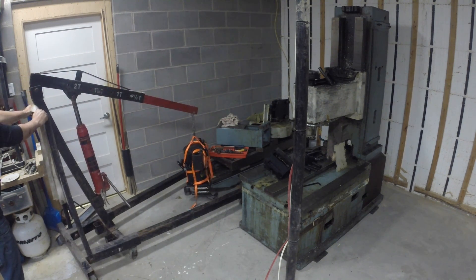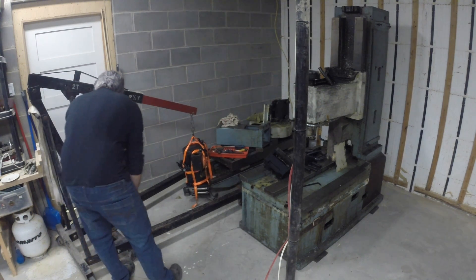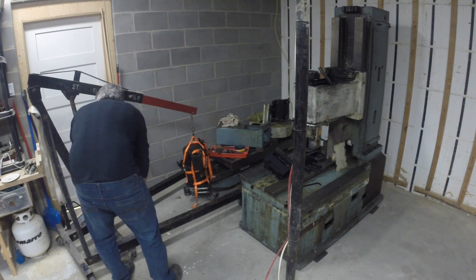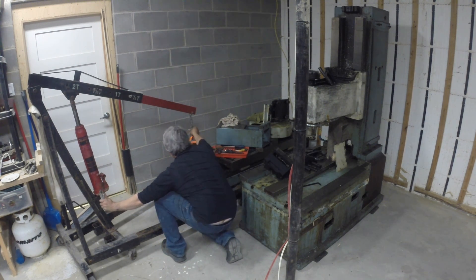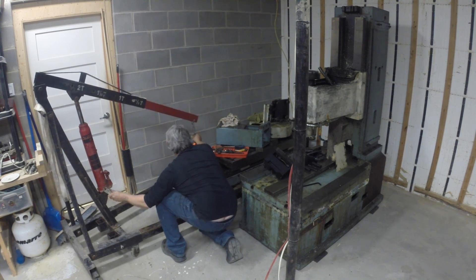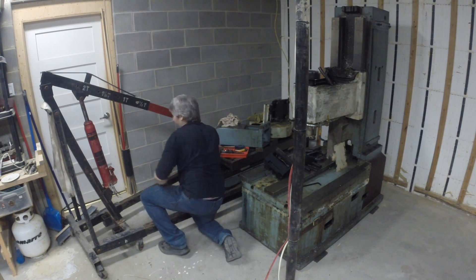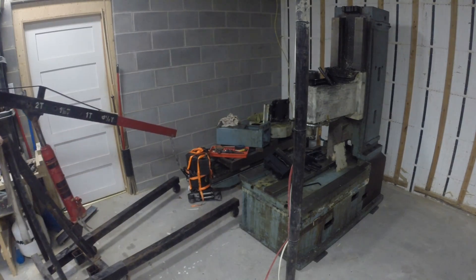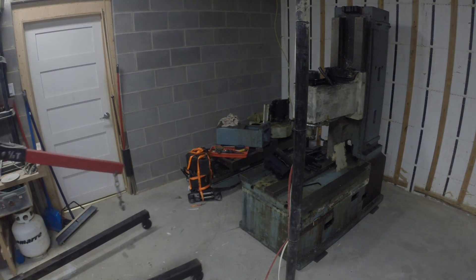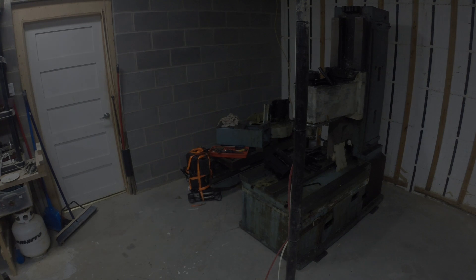Next I'll try to get the z-axis casting and spindle off, which should be much harder — it's a very heavy part. Thank you very much for watching this far. I hope it's not too boring; it should get more interesting once we start putting it all back together. Right now it's just disassembly, but bear with me — it'll be fun in the future.